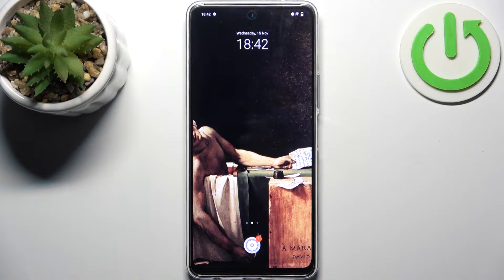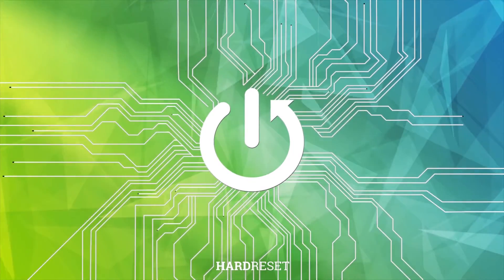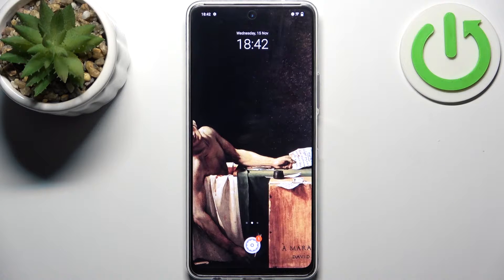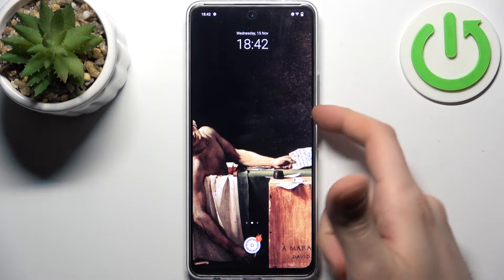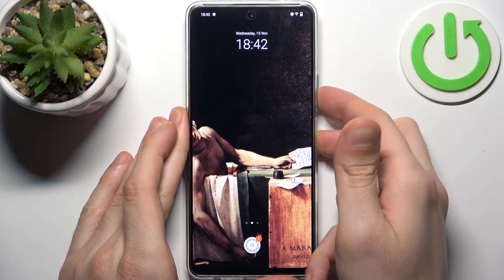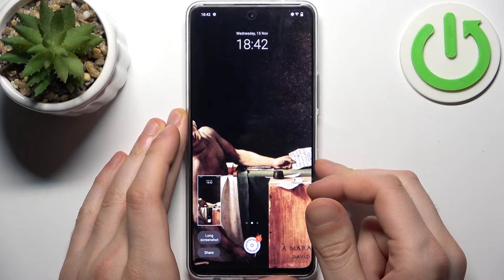Here I have the Vivo Y36 and today I'm going to show you how to take a screenshot on this device. To do this, all I need to do is press a combination of keys — the power key plus volume down at the same time — and the screenshot will be taken.